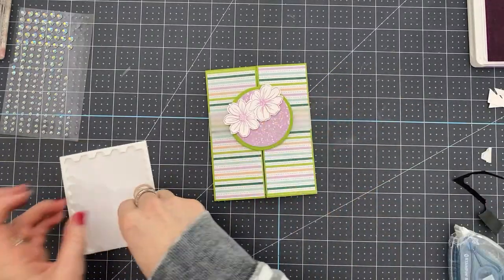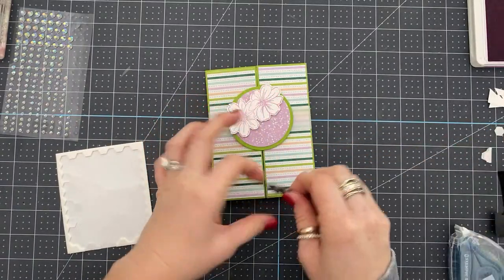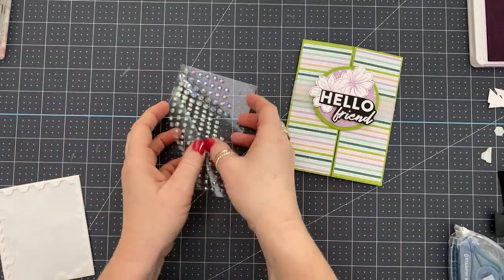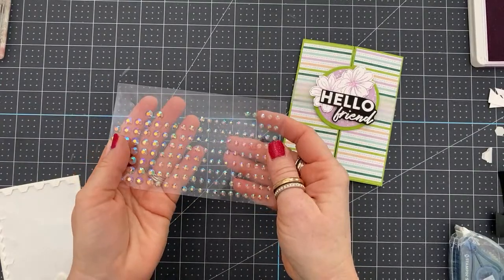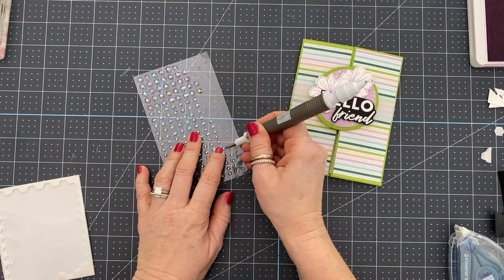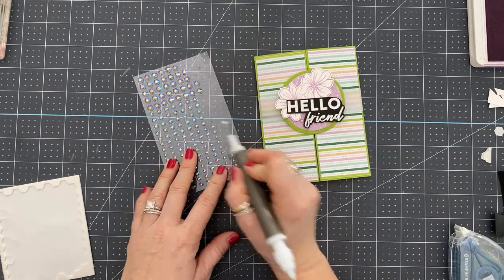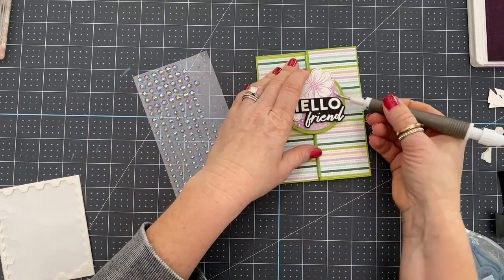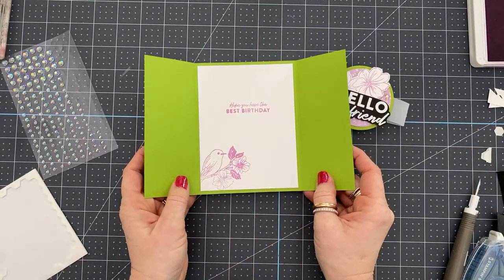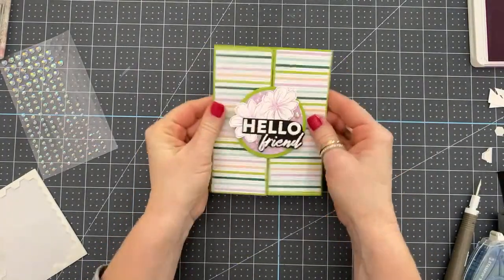Now I'm going to cut this guy out and add it to our card, and then our card will be almost finished — we just have to add some bling, right? Bling is very important. I'm adding dimensionals on part of this and adhesive on another part. And look at these — these are brand new in the new catalog: the iridescent gems. I am telling you right now, these are my favorite. I'm just going to add them here and here and then a big giant one up here. And that's it — that's the card. The belly band just slides off and you open it up to this inside. Isn't that pretty?